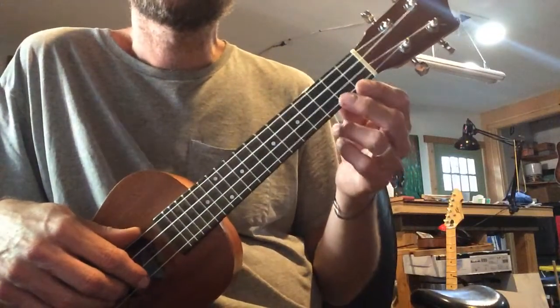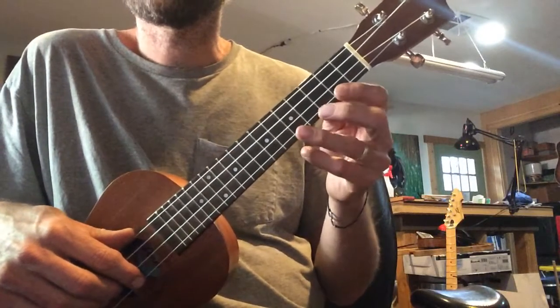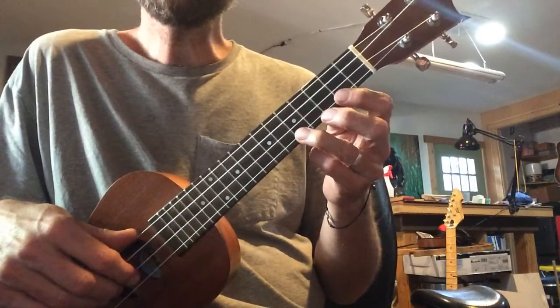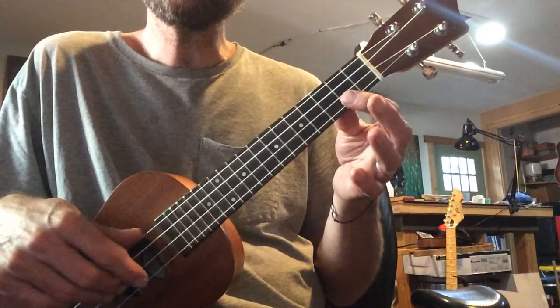How about the next part? Fifth fret here, fifth fret first string. Oh, oh, little Liza.